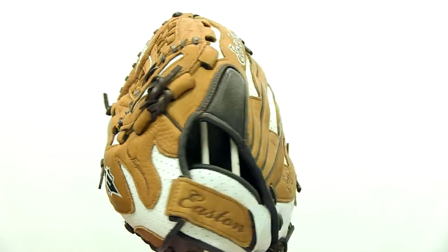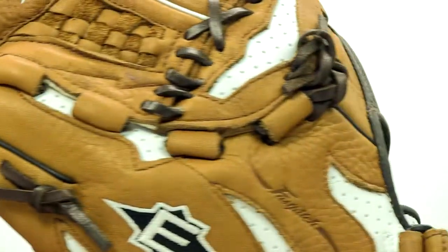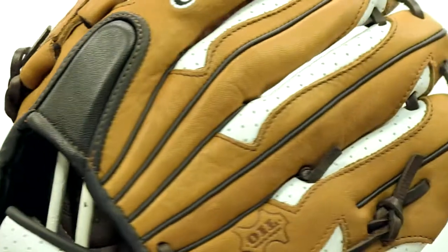This glove right here is built specifically for the fast pitch player, with its smaller hand openings, narrower finger stalls, wider webs, and power slips.